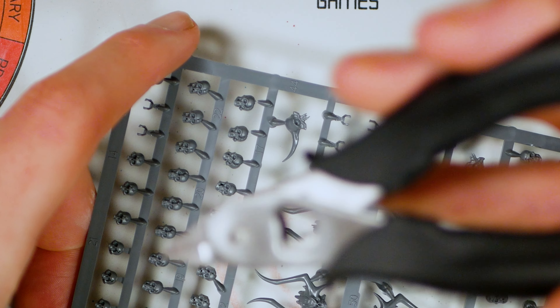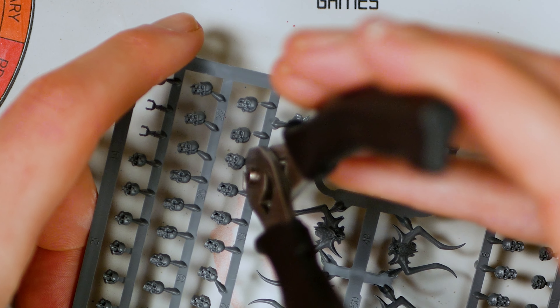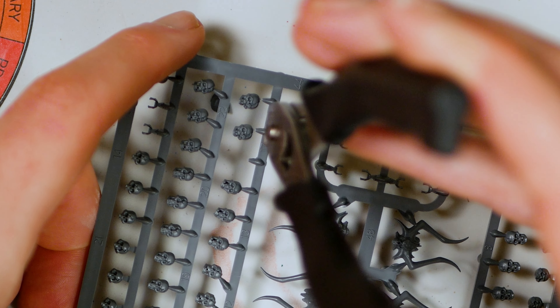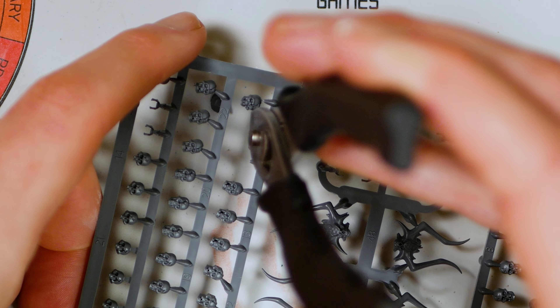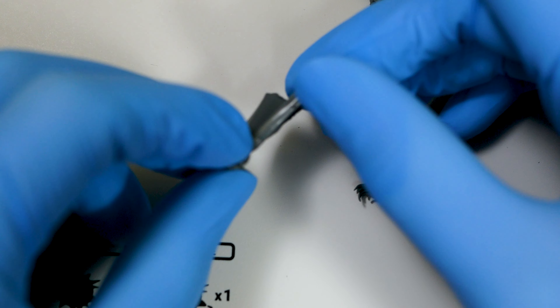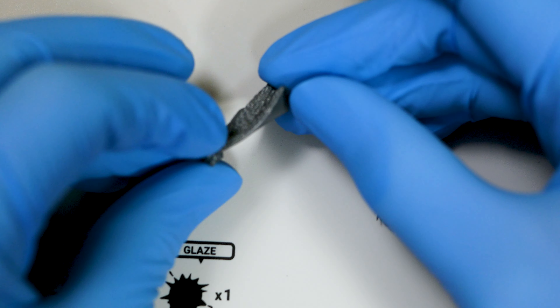I tried adjusting them using an allen key tool that came with another set of clippers, but I couldn't find a way to do it. The little screw on the side just sets the gap between the blades, and you want that basically as tight as you possibly can get it. That said, being able to adjust that is a really nice little feature that you only usually get in higher end clippers.